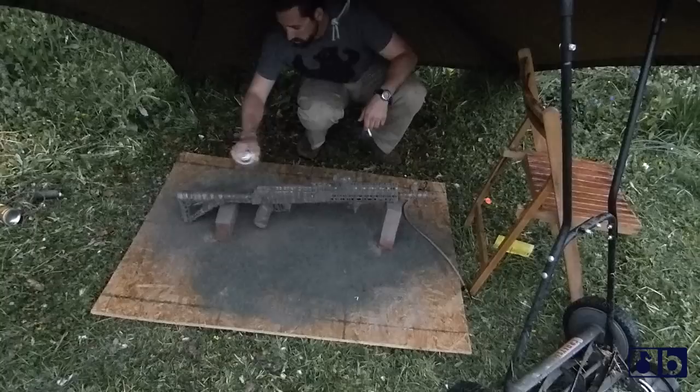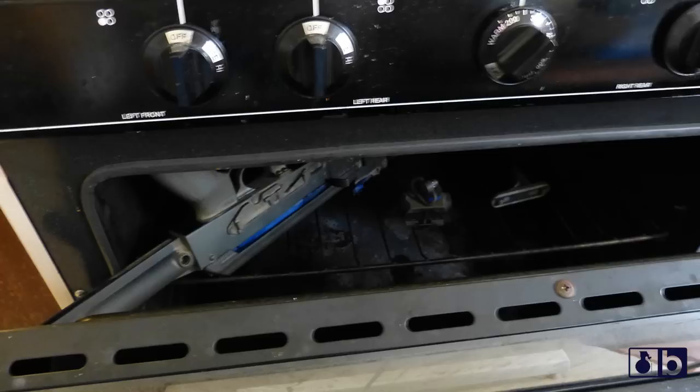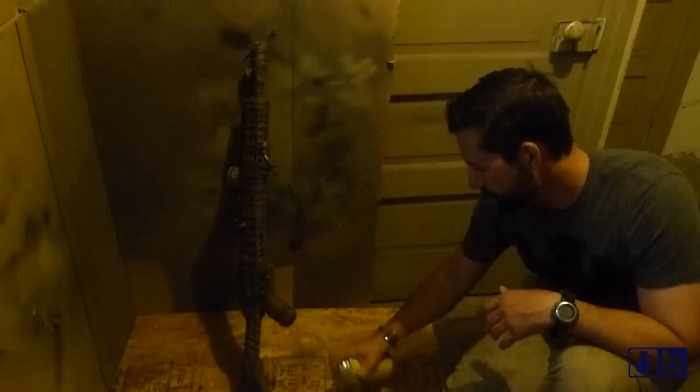Did you even check the weather report before we started this today? No. Nate, why are we in the basement? Because it's rainy. Somebody did not check the weather report.